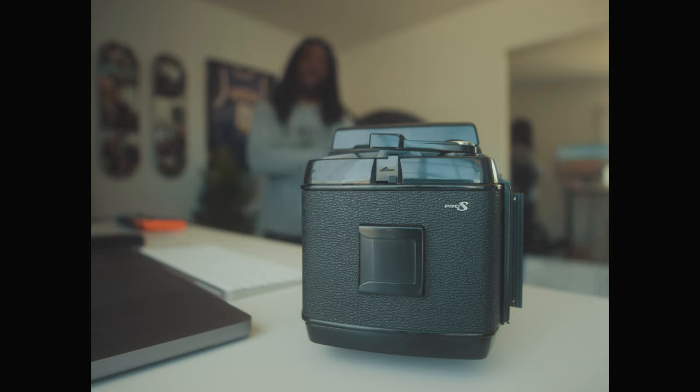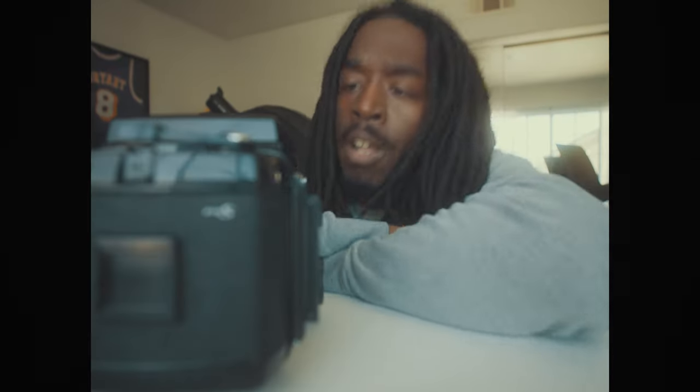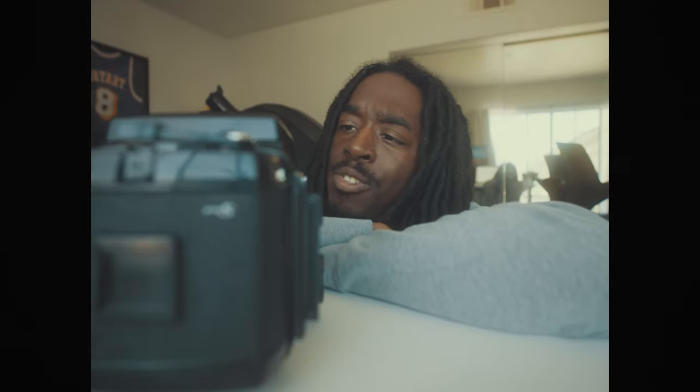Once again, I find myself in the same situation I was in a few weeks ago. I have a camera body that I'm really excited about, but no lens for it. This is the Mamiya RB67. I found it on eBay and I bought it as a little gift to myself on my birthday with the promise of saving up to buy a lens. But I'm super impatient, so I thought to myself, what can I sell to get a lens right now?